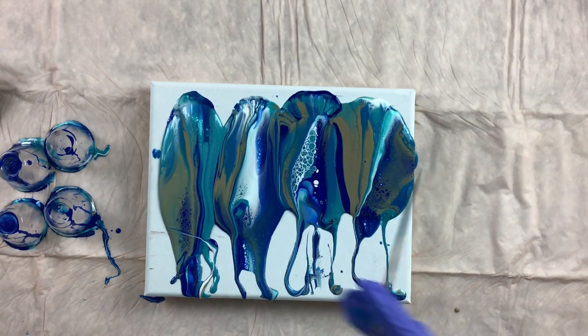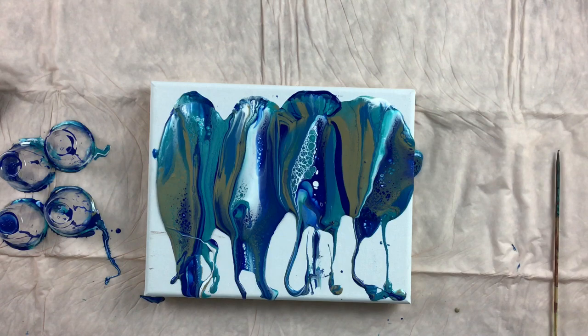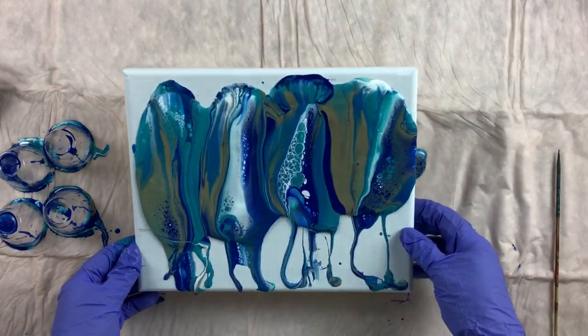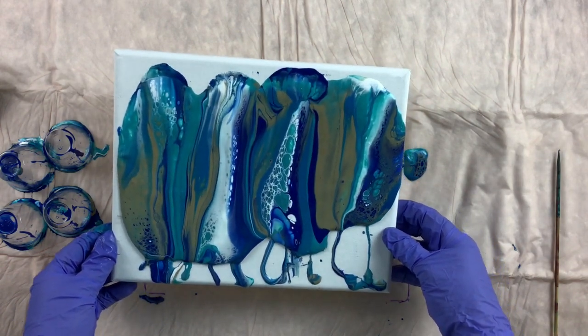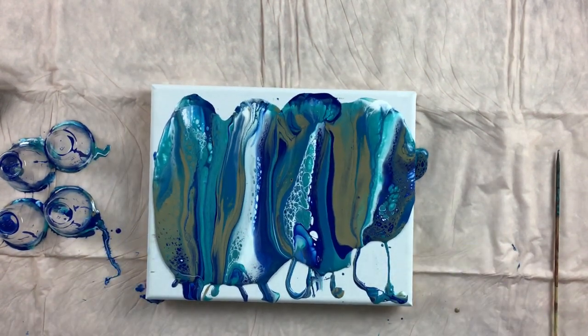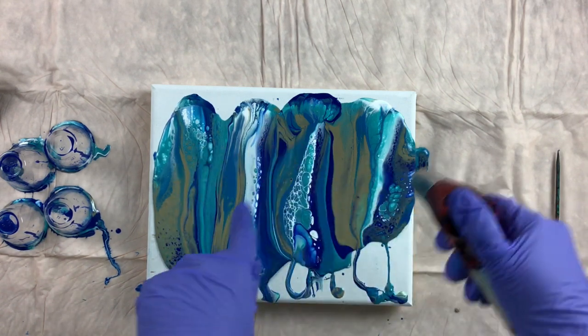Is that an air bubble or a piece of something? There we go. It's going over the side, so I'll go ahead and tilt it down a little bit. There we go. Let's give it a torch and see what comes up. Getting some pretty lacing right there — I love that white lacing.